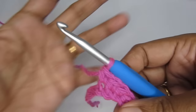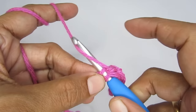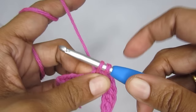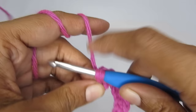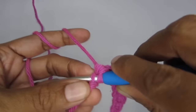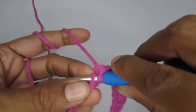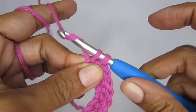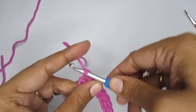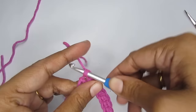Insert your hook, pull up a loop, you have two loops, yarn over and pull through both. Since we started with 11 chain stitches and skipped one, you'll have a total of 10 single crochets. Complete this row and then cut your yarn. If you want, you can undo it and keep practicing — you don't have to cut it. I'm cutting just for comparison.